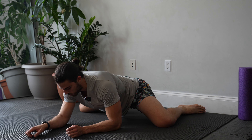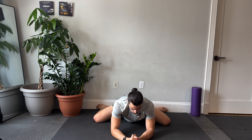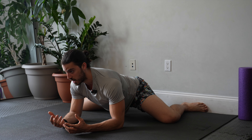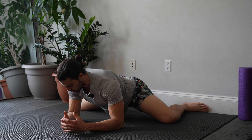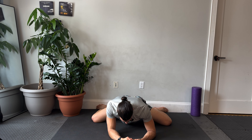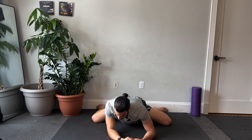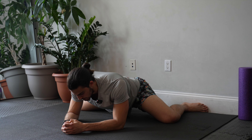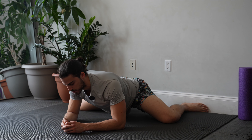We're going to inner thighs — back to a frog stretch. Knees wide. Squeeze the ground between my knees, then lift my knees out and up. Alternating between squeezing the ground and lifting out and up. Rock the hips left and right, always breathing smooth and steady. I think for a lot of guys this is really intense, so focusing on your breath is going to be key here.